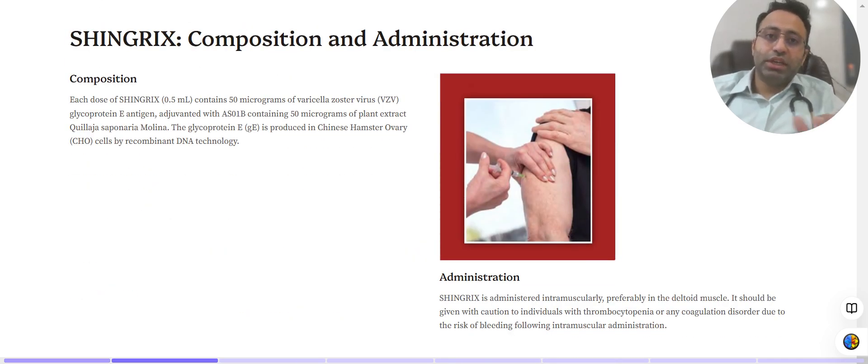Coming to the composition of Shingrix: each dose is 0.5 ml, usually available as a powder form that needs to be reconstituted. Each dose contains 50 micrograms of varicella zoster virus glycoprotein E antigen. The adjuvant used is AS01B, which contains around 50 micrograms of plant extract of Quillaja saponaria. The glycoprotein E is produced in Chinese Hamster Ovary cells by recombinant DNA technology. If you are allergic to any of these components, you should be careful before taking the vaccination.